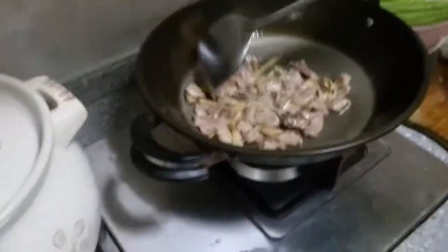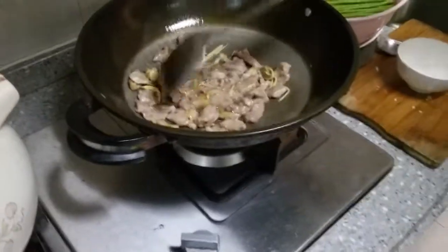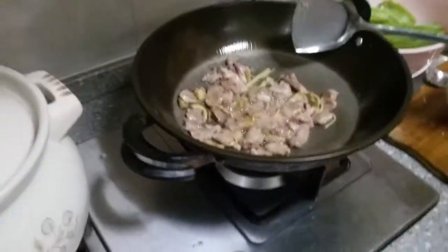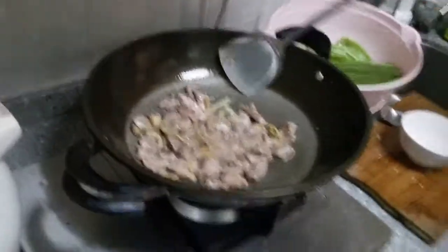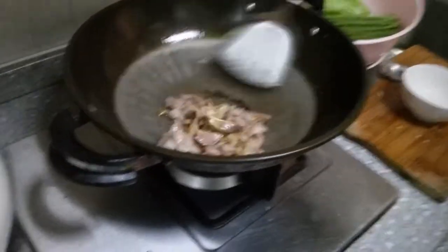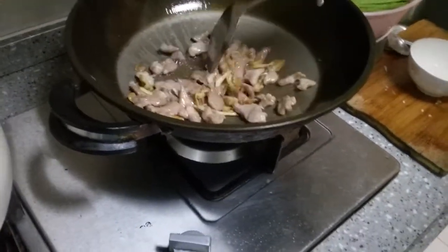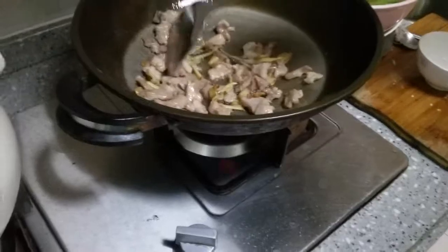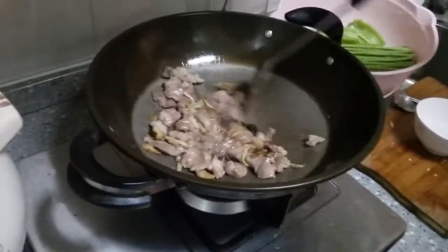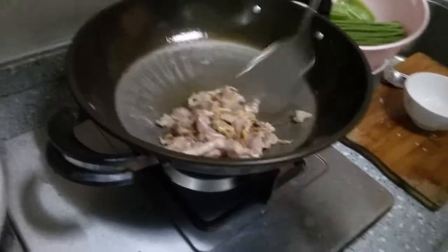This would be the point where I would add a ton of garlic - so mine would be garlic ginger pork. It might be good this time, but I insisted that she do it the way she normally does because I want to taste the authentic Chinese ginger and pork.